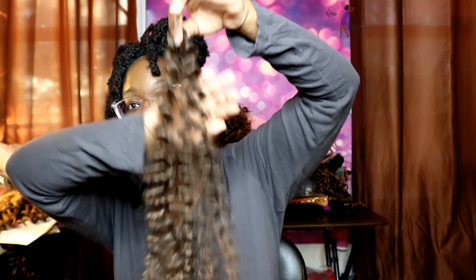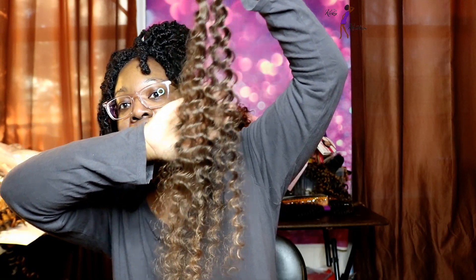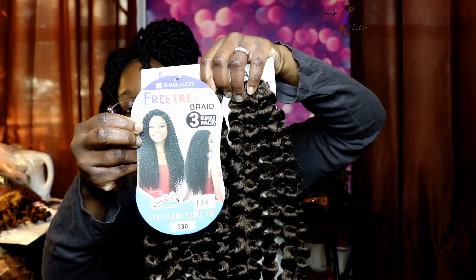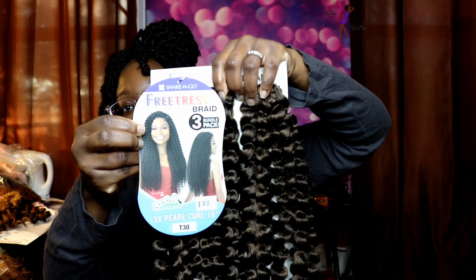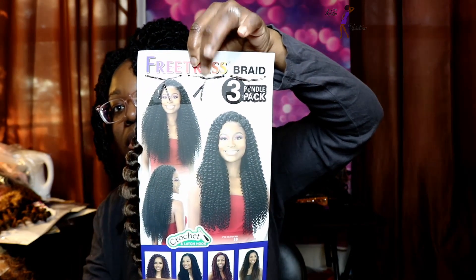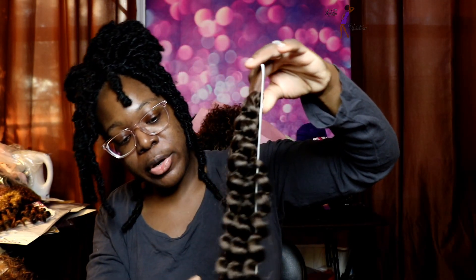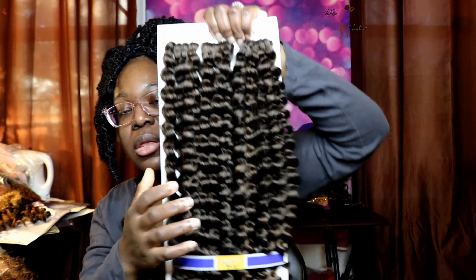Look how voluminous that hair is. It's very soft and this is in the color T30. Next one here is Pearl Curl. This is the stock card and then this is the back. I purchased this in color number T30.